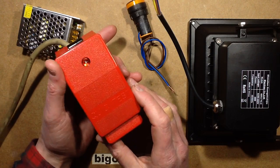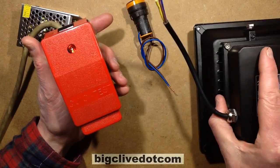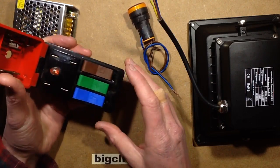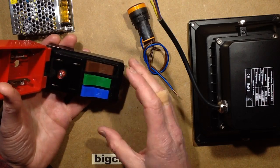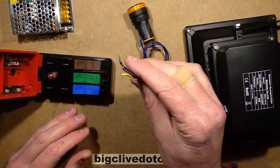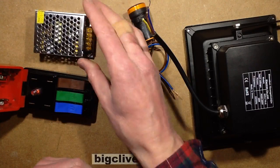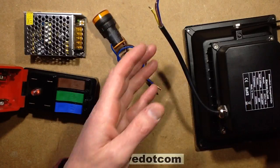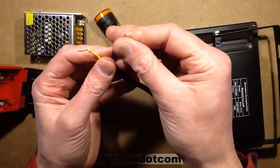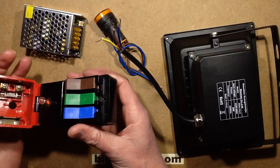One of the things I get asked the most questions about on this channel - in fact every time I use it - is the quick test, when I use it to make connections to things like floodlights or indicators. The quick test is a piece of equipment designed for industrial workshops and laboratories where you can actually make an electrical connection relatively safely to anything that doesn't have a plug as standard. For instance, in factory maintenance you could have industrial control modules, indicators, or in the case of this channel, usually LED floodlights which just come with a short tail with bare ends. The idea is that this unit provides good isolation.